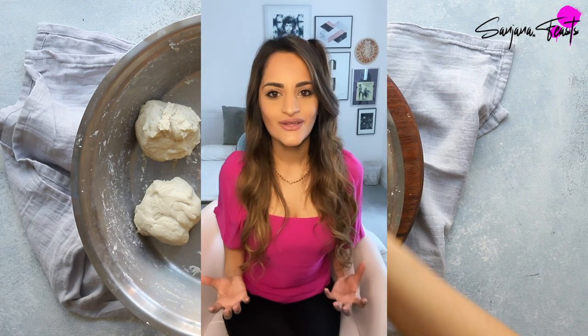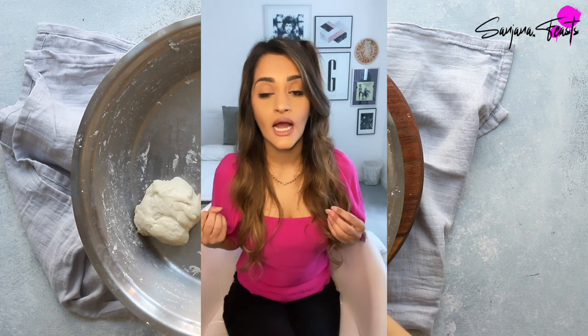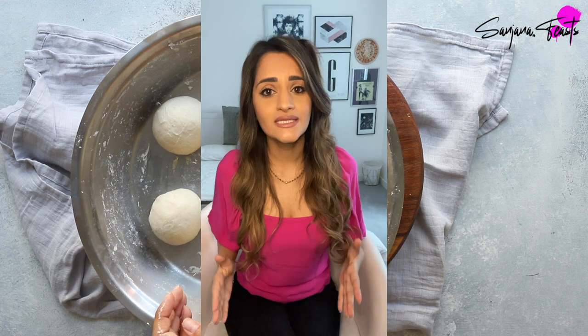I love dishes like that because they make any occasion feel like a big celebration or festivity. I'm using my basic naan dough recipe here and it is a yeast-free recipe using self-raising flour and baking powder, and this together is going to create a really lovely soft naan dough. You can make this in advance as well.